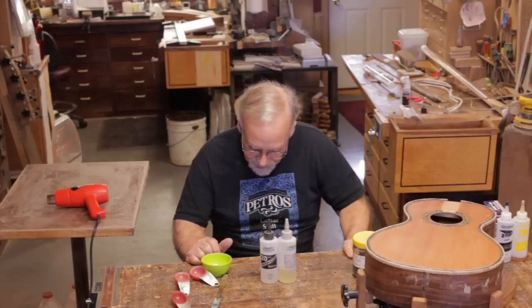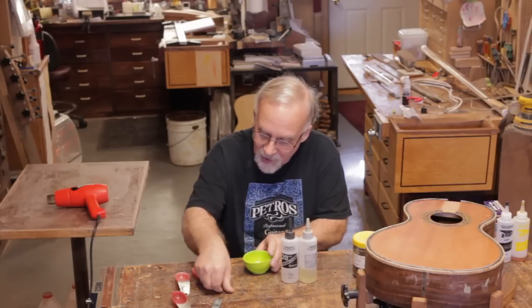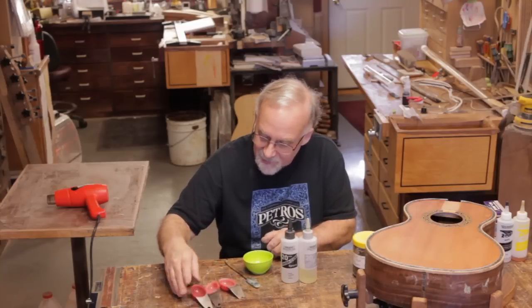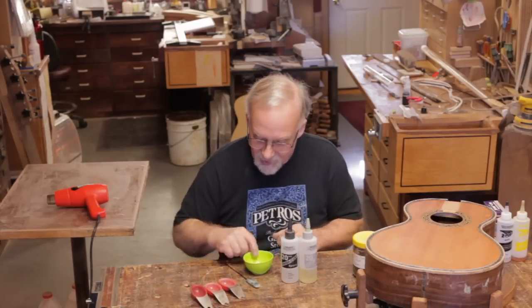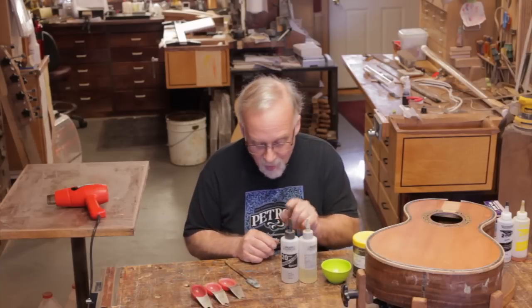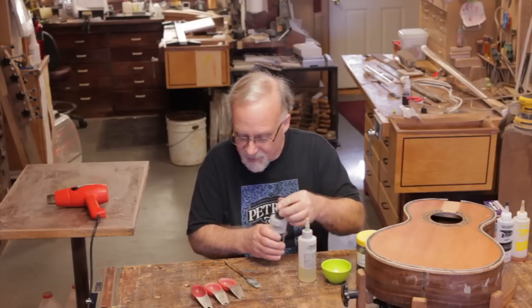Some of the tools I use are silicone: a silicone pinch bowl, a silicone spatula, and silicone measuring spoons. I'm going to be using a tablespoon of each. The mixture is one to one to one — one part hardener, one part resin, and one part powder. It's a nice, easy mixture.